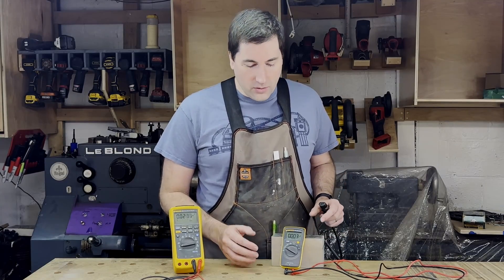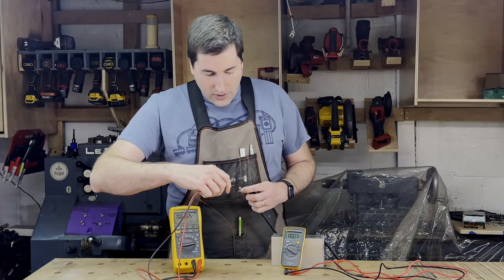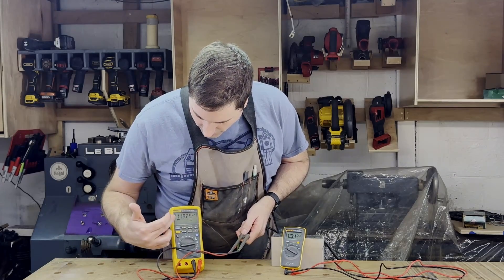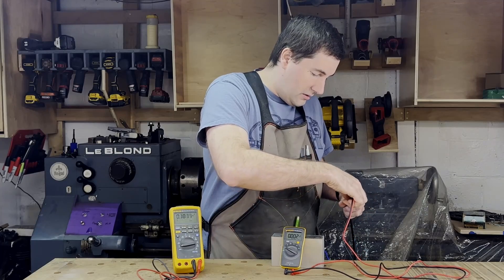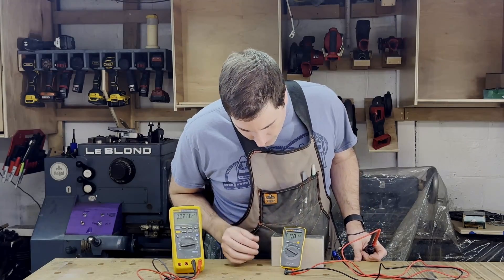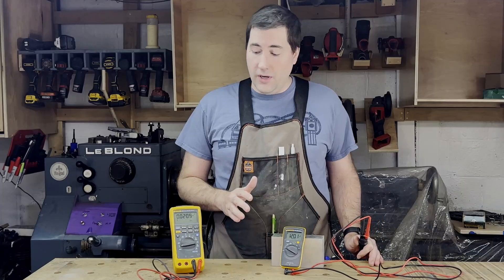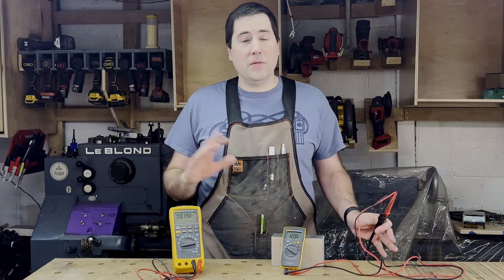First, let's measure AC voltage. I've got them both set to AC voltage here. We'll measure on the big Fluke first — this is just an outlet coming out of the wall, and it should read about 120 volts. The big Fluke reads 119.25 volts, and on the little Fluke here we got 120.1 volts. So they're off by a little bit, but that's less than a percent, and that should be perfectly fine. There's no way to know which one is actually right, but my assumption is that it is.